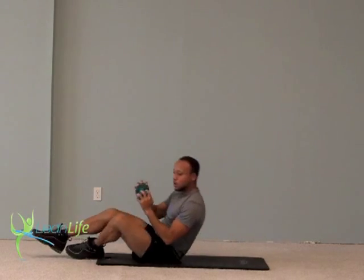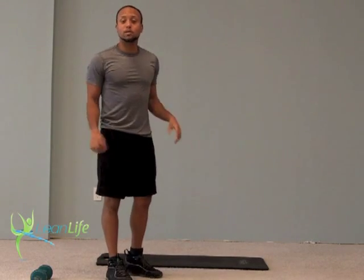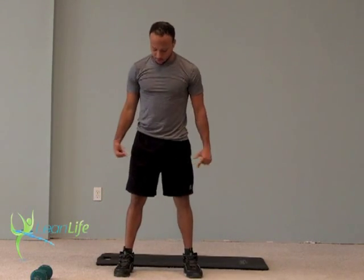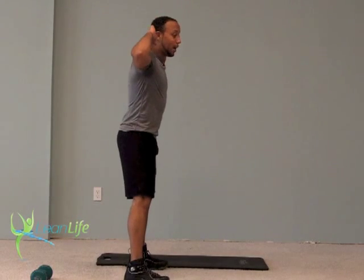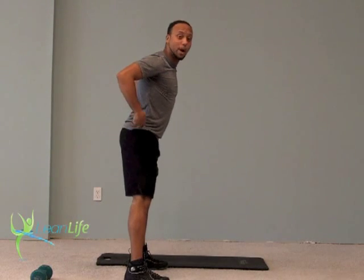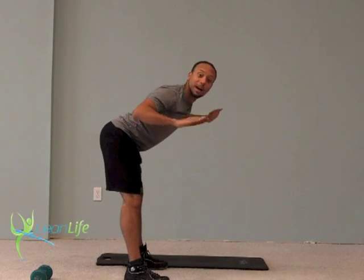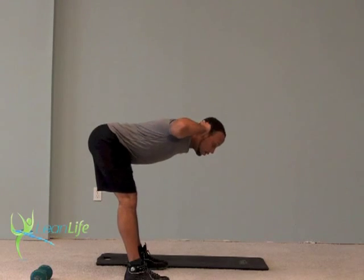Combo number three — you're going to start standing. We just finished working your abs and your obliques. Now we're going to work your lower back with an exercise called a Good Morning. Stand shoulder-width apart, keep your legs straight, hands behind your head. I'm going to bend at the waist and push my butt and hips back, going down as far as I can — to where my back is flat.